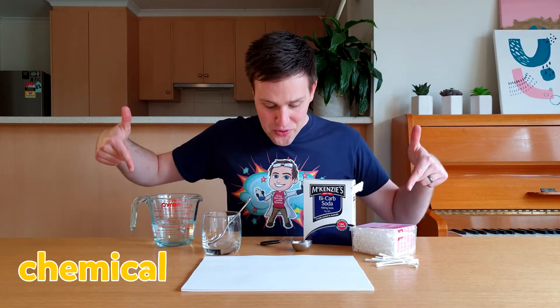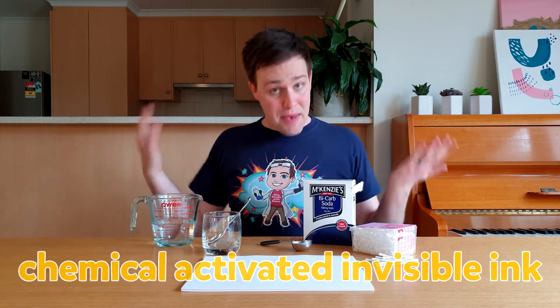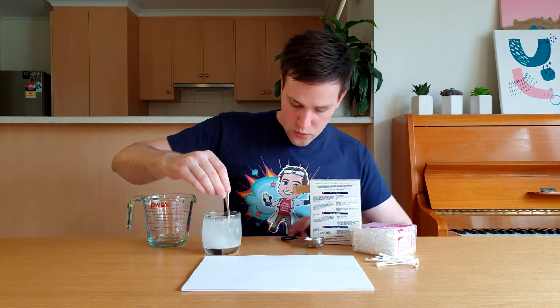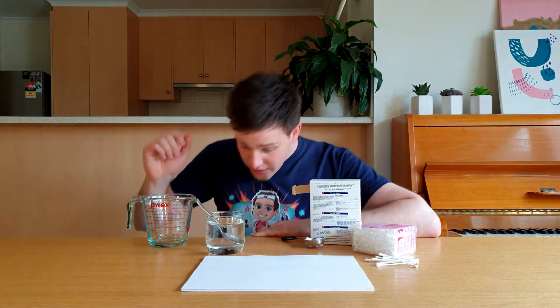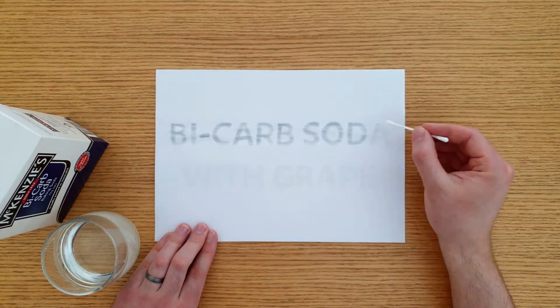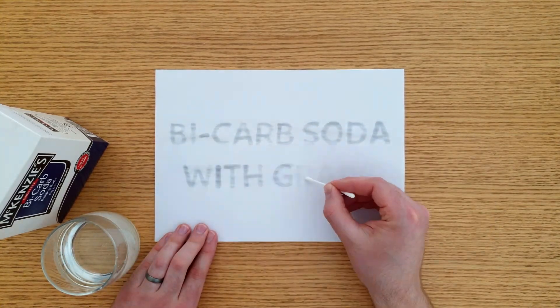Now to make a chemical activated invisible ink. To make this type of ink, mix one tablespoon of bicarb soda with one cup of warm water and stir it until it dissolves. Dip a cotton tip into the mixture and write your message on the paper. Just like before, you now have to wait for this to dry.